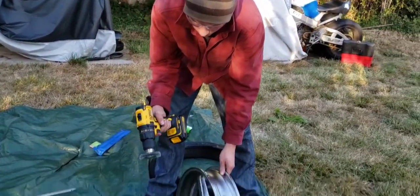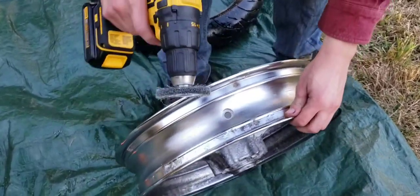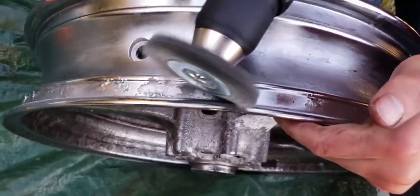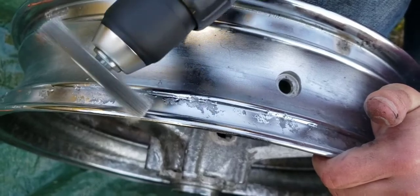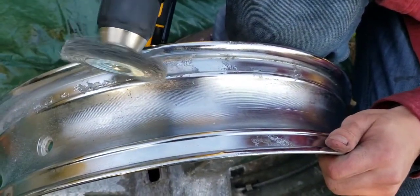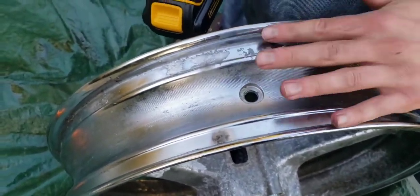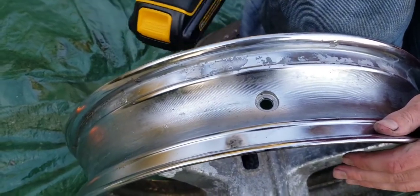Now that we have our wire wheel, we're just gonna wire wheel any rough parts that feel rough on the bead. Always wear eye protection. We're doing it around the bead — from here to here, pretty much wherever it's rough. It's pretty soft now. We'll do the rest including the valve stem hole so it won't leak around the valve stem. We'll cut to after we're done wire wheeling.